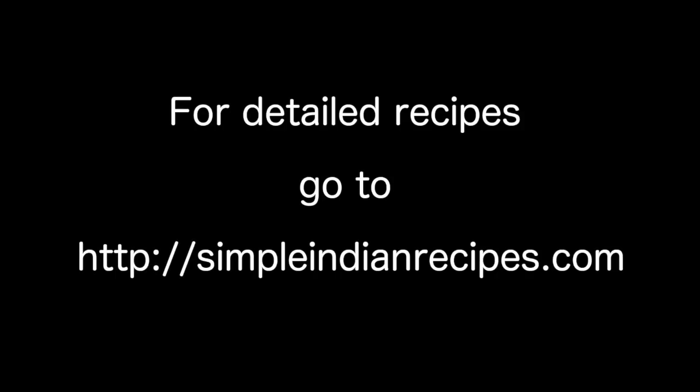For detailed recipes and step-by-step instructions, check out my website simpleindianrecipes.com. See you again with some more interesting recipes. Until then, bye bye!